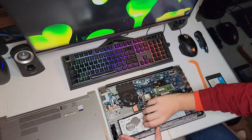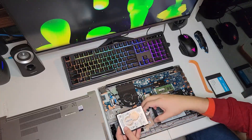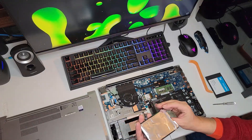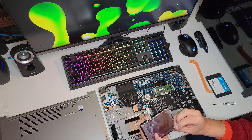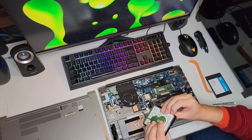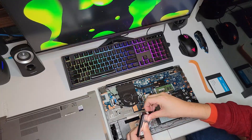Just lift on the hard drive on the side the SATA cable is on — this will just slide right out. This also supports an M.2 SSD, so you could either use that or a 2.5-inch SATA 3 SSD.